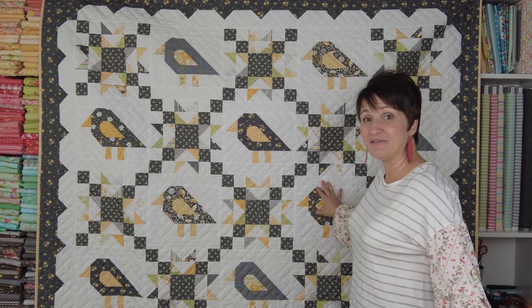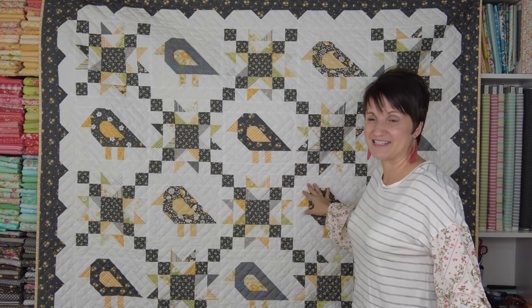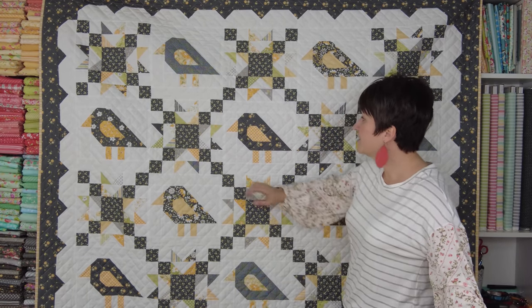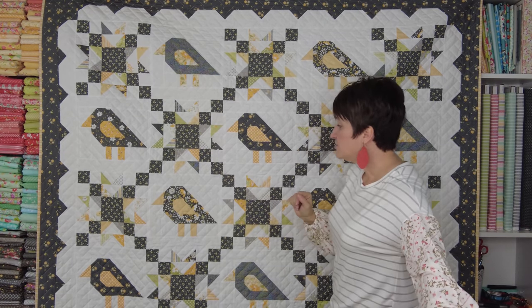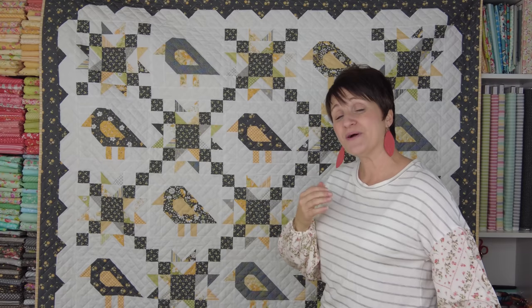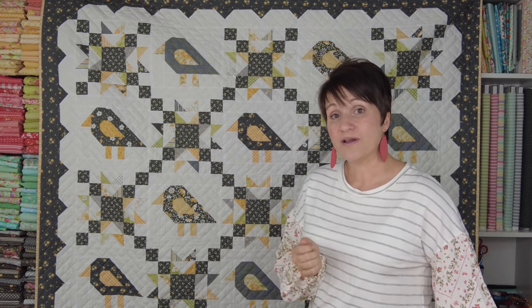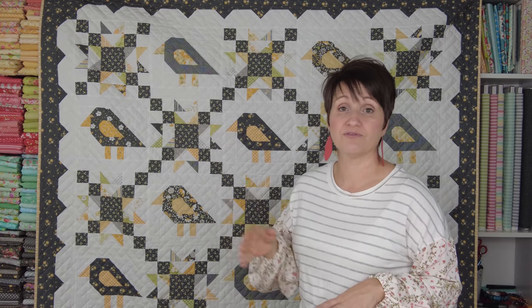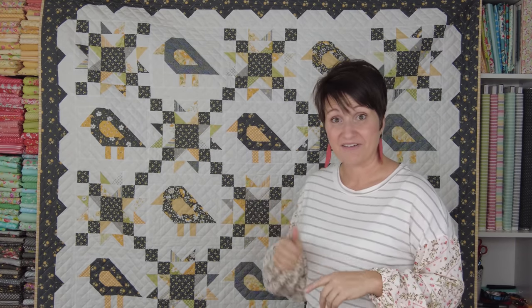The second quilt of my new Buttercup and Slate patterns is Fly Away Blackbird. If you watched my video last week, this was the one I talked about. This is a charm pack friendly quilt that finishes at 72 by 72. You use those charm pack squares in the star points, and you do need additional fabrics for the birds and for the gray chain that runs through those star blocks. I always list yardage requirements in my Etsy shop so you can easily see if you have the fabrics you need, even if you're purchasing the pattern from your local quilt shop or another online shop.